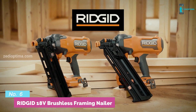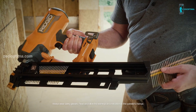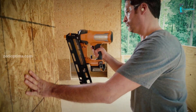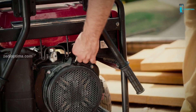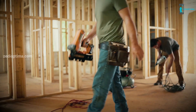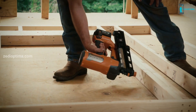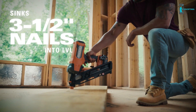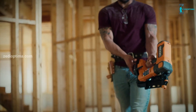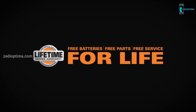The new Ridgid 18-Volt brushless framing nailers make no compromises, featuring 750 nails per charge, sequential and bump fire, and the ability to double your capacity with an optional expanded magazine. They allow you to focus on getting the job done, knowing you've got all the power you need without the added bulk, noise, and inconvenience of conventional gas and pneumatic systems. The Ridgid 18-Volt brushless framing nailer gets the job started quicker, quieter, and more efficiently, while still delivering the power to drive 3.5-inch framing nails into LVL wood beams and the speed to drive up to three nails per second. It's covered by the industry's best lifetime service agreement — free batteries, free parts, free service for life.